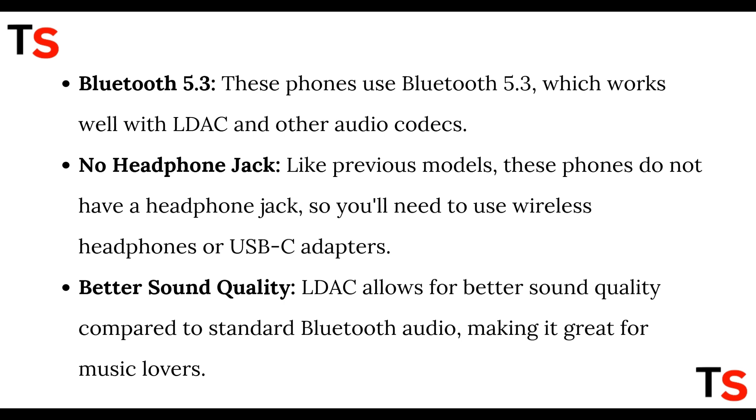Like previous models, these phones do not have a headphone jack, so you'll need to use wireless headphones or USB-C adapters. LDAC allows for better sound quality compared to standard Bluetooth audio, making it great for music lovers.